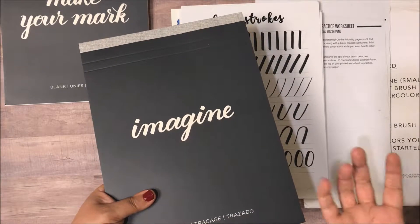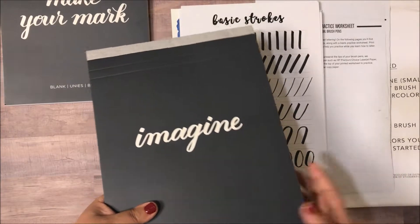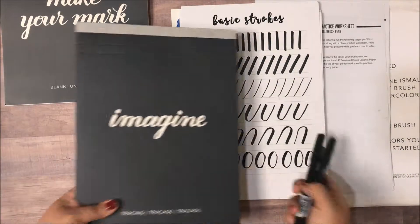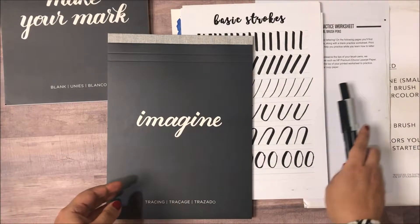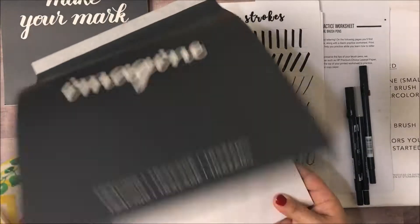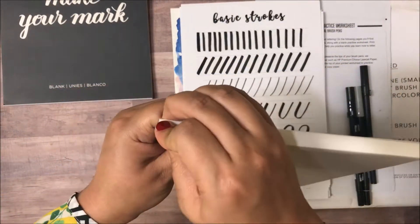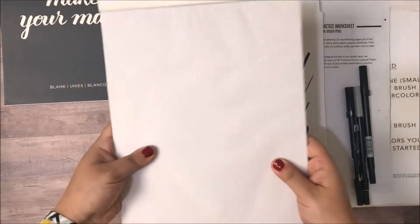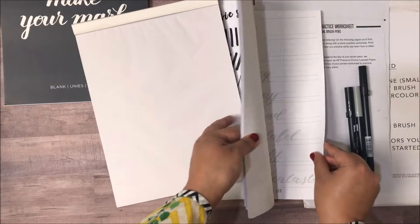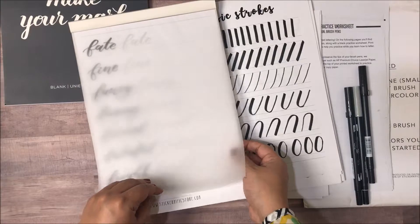Remember, lettering and handwriting improves with practice, so all you really need to do is get in a lot of practice — and basically these are all the tools you need, nothing more. So I'm going to do one short demo. I'm going to take the tracing paper — they've got a really nice crease over here, as you can see, which makes the pad very easy to use.